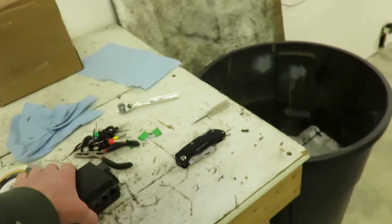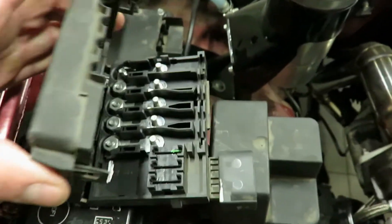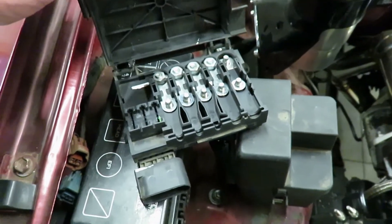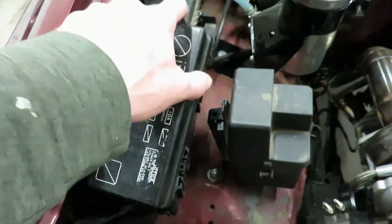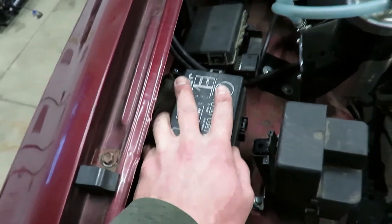What I ended up doing is taking this factory distribution box for power — it's got all those main fuses in it — and I'm using that plate right there. Instead of buying a new box, I figured it's already got everything in it and it's factory Volkswagen, so I know it'll work. This Toyota body side of things is all factory — I haven't touched it.